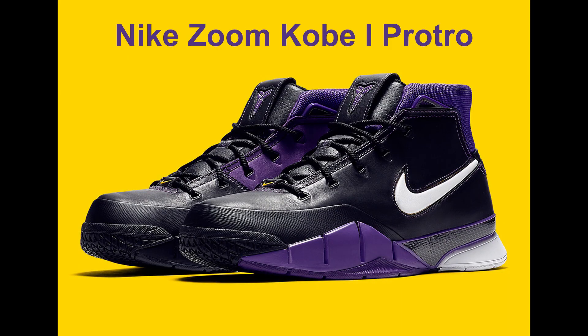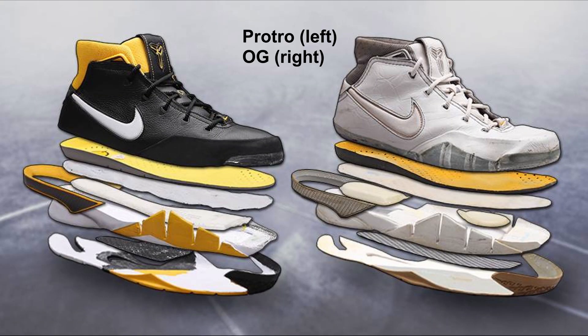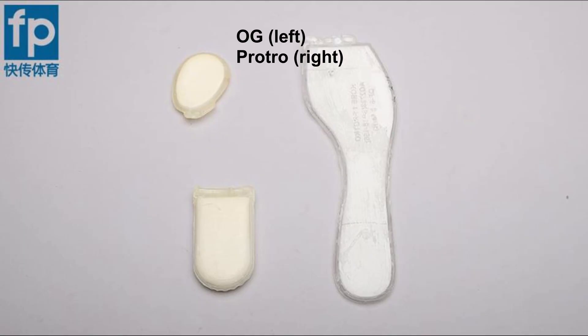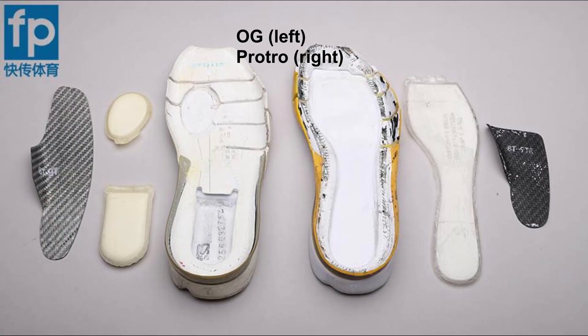Before that, let's do a quick recap on the Kobe 1 Pro Tros. That was a really phenomenal performer. I've watched wear testers talking about it and they absolutely loved the shoe. That was the top performer for 2018. That pair was really cool because they actually shaved off the weight, made the shoe much more lower to the ground for better court feel, and changed the cushioning setup from forefoot and heel zoom unit to just one full length zoom.